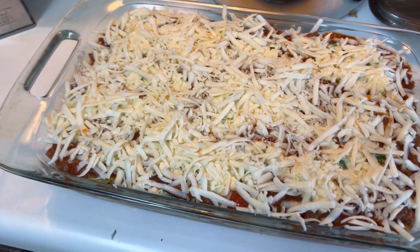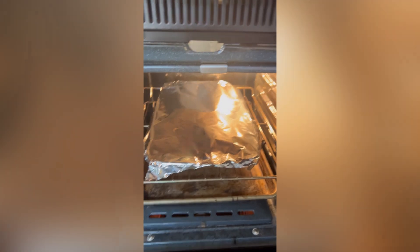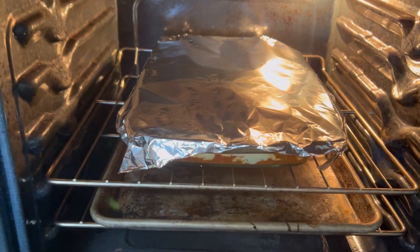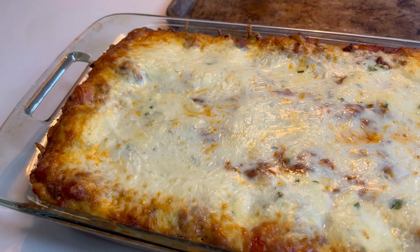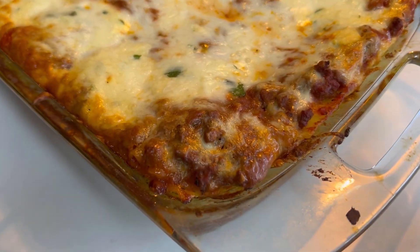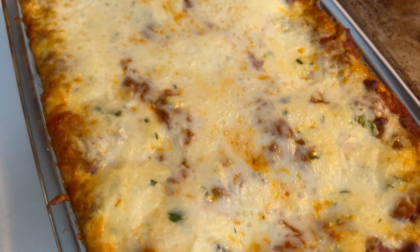I'll cover that with mozzarella cheese and pop it in the oven. I'm going to bake at 375°F covered for about 45 minutes, just until it bubbles, then take the foil off and bake a little bit longer uncovered just to make the edges of the mozzarella nice and golden. Pro tip: tent your foil so that it doesn't touch the cheese, otherwise the cheese will stick to it.